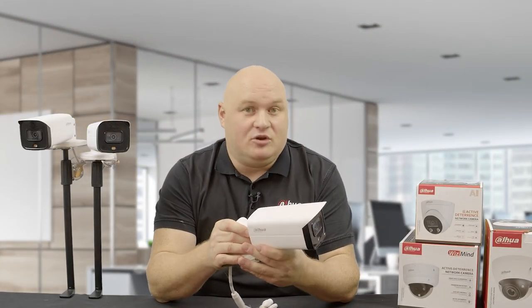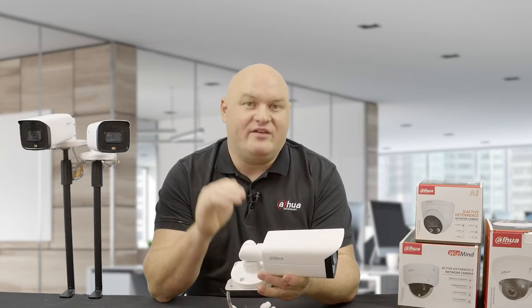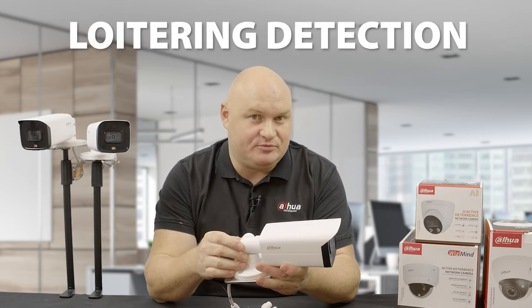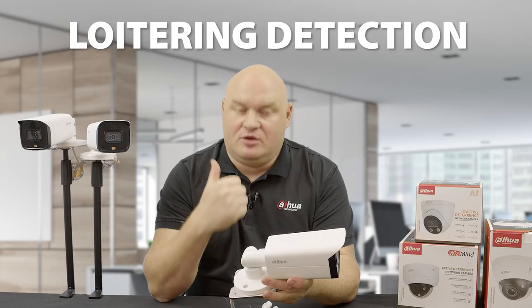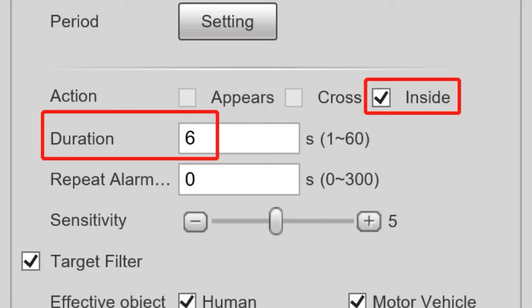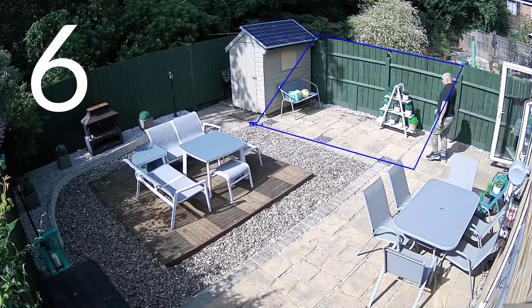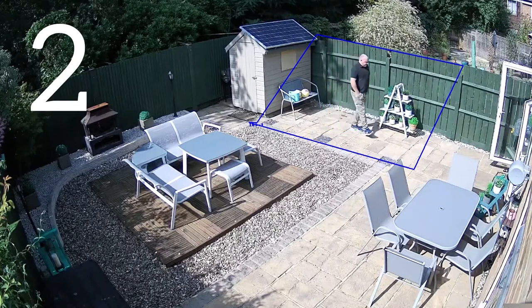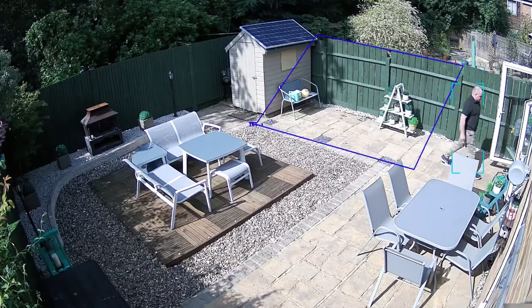This camera has long supported intrusion detection and tripwire, but intrusion detection has now been improved with this new firmware. To a certain level this camera can now do loitering detection. Before, intrusion detection options were appear and cross, but now we can do inside — meaning if you go into the defined area for maybe 5, 6, or 20 seconds and don't leave, the alarm will trigger. It only works on humans and vehicles, but if you enter that area and haven't left, the 5 Series camera alarm will fire.